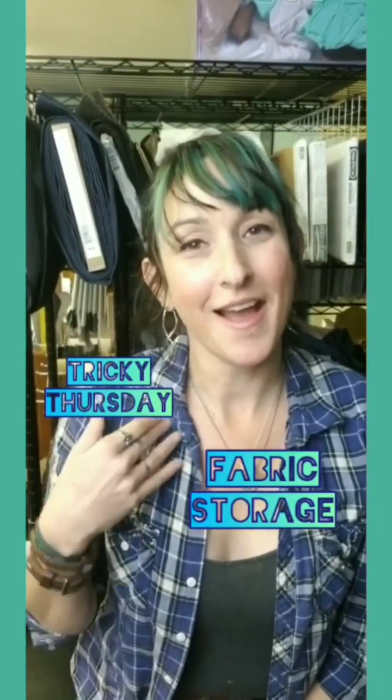It's Tricky Thursday again. I'm your girl Trisha, your self-proclaimed pattern nerd. I'm here to talk about fabric storage and how to keep it organized.